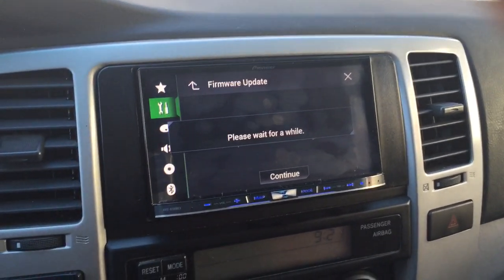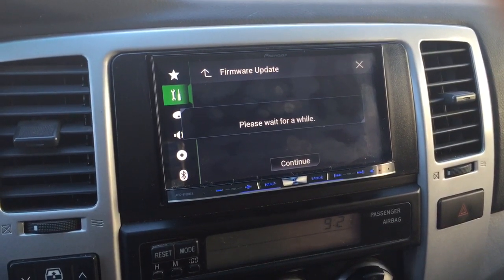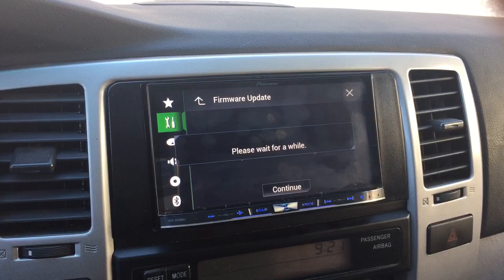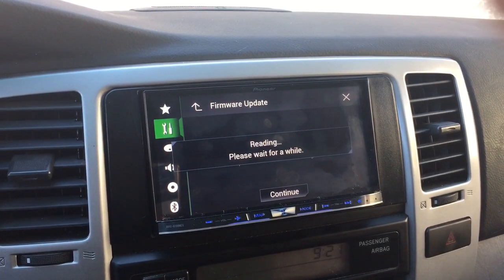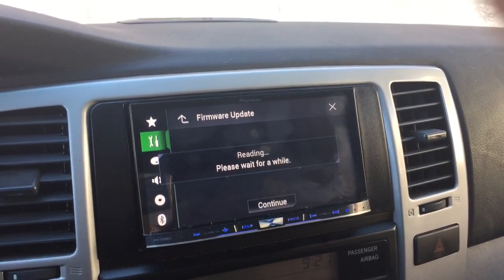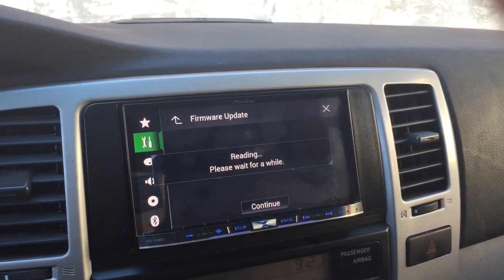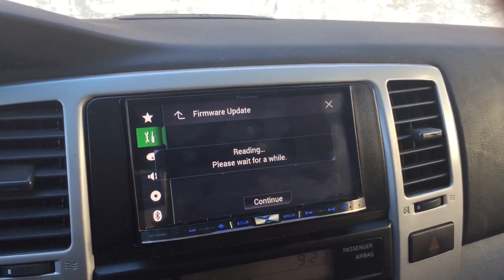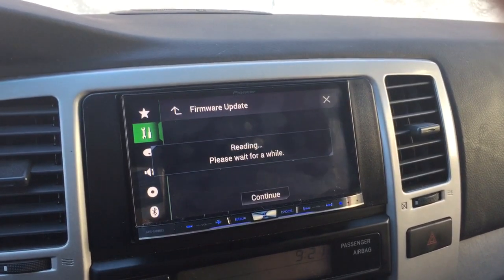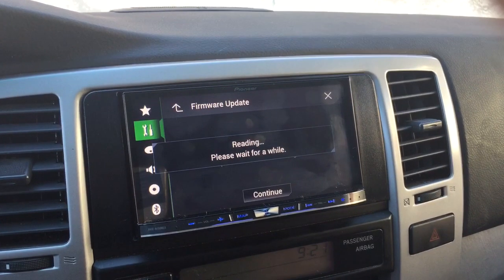So I went back and read the directions. On the USB drive, the first attempt I just put the zip file on a 1 gigabyte drive, and the directions say you needed 2. I was confused on why you needed 2, because the file size was about 200 megabytes. But when I went back and read the directions, it said you needed to unzip the file — and it was over 1 gigabyte. That's the reason why you need 2.